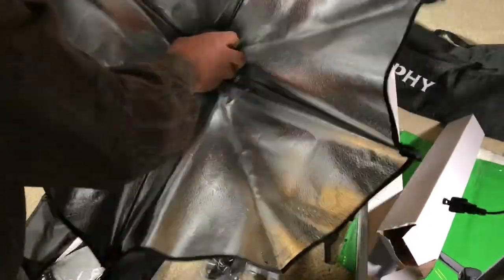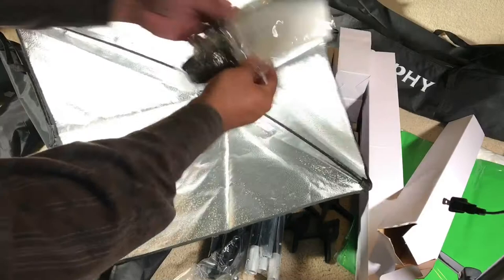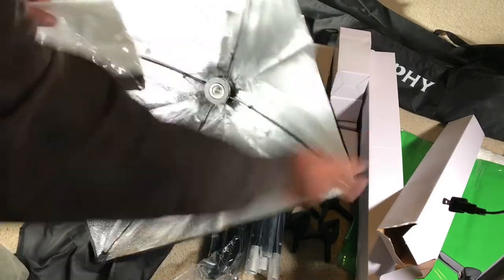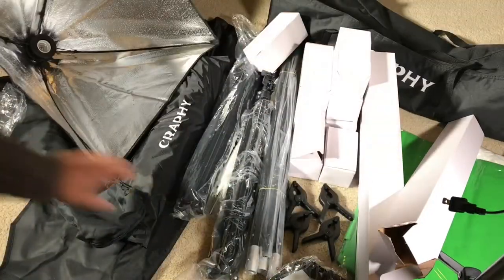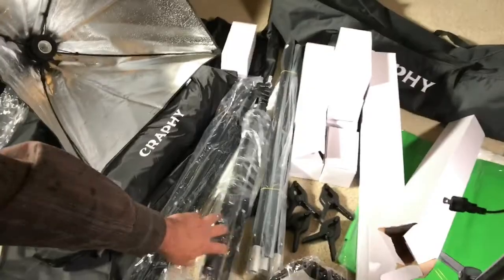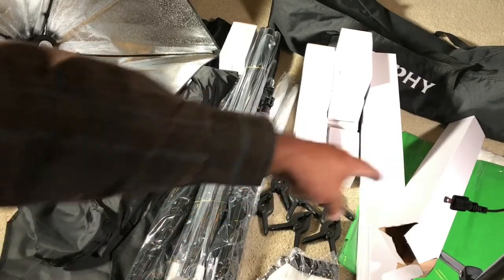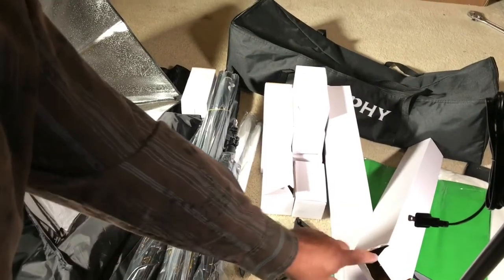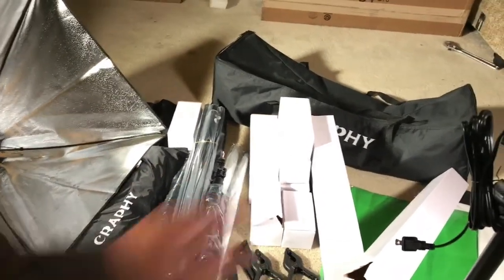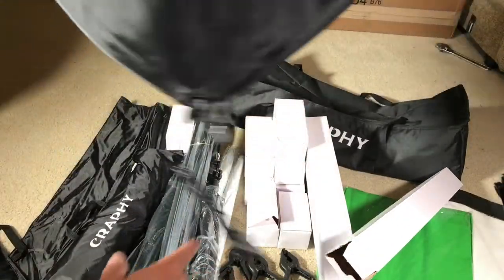I like this one — just push to open. This top part attaches with velcro all around. You get two of these diffusers. There are two stands for the sides of the backdrop, a pole for the center top to hold the muslins. You get three muslins — black, white, and green — four stands, two lights, and two diffusers.